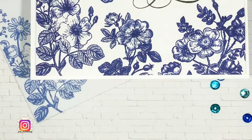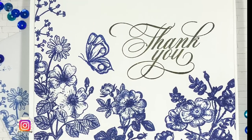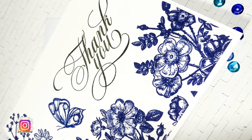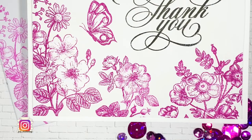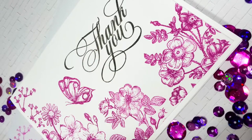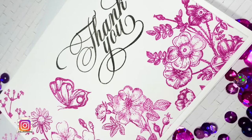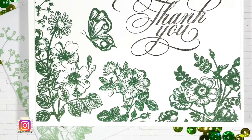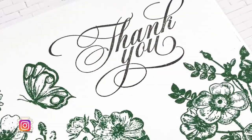Hello everyone and welcome back to another one of my videos. Today I will be sharing some tips and tricks to mass produce thank you cards easily and very quickly. I have some time-saving hacks and lots of fun bold colors for you. I'm using the vintage garden stamp set from my latest Simon Says Stamp August 2022 card kit called Vintage Garden, which has some really fun floral surprises. Check out my previous video where I unboxed all of these fun crafty supplies included in the kit — I will leave a link to that in the description box below.